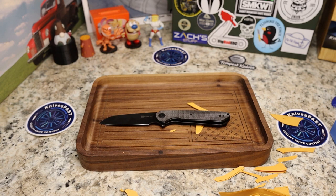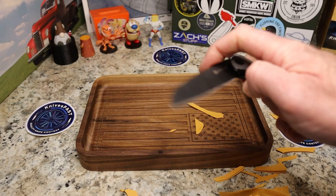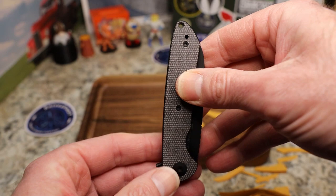The specs: 3.19-inch blade, 7.31 inches overall, 9CR18MoV steel, 2.8 ounces, and 0.12 inches on the blade thickness. Black stonewash finish. Very good and thin.